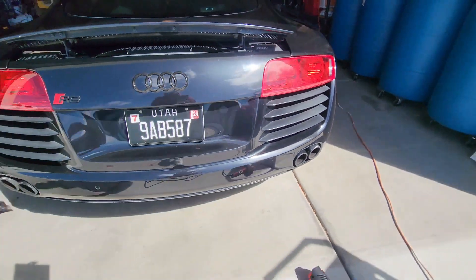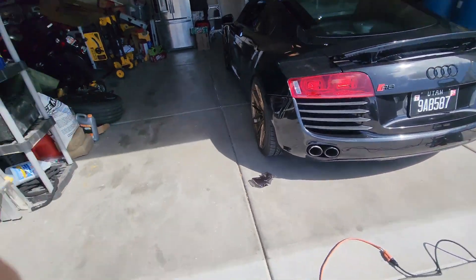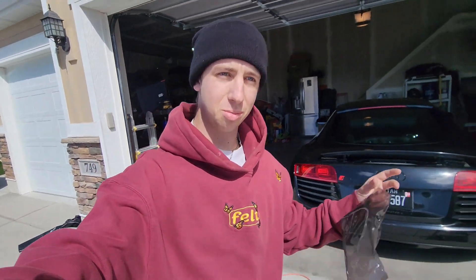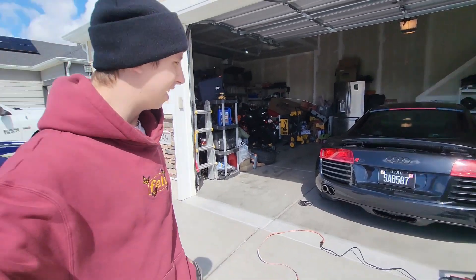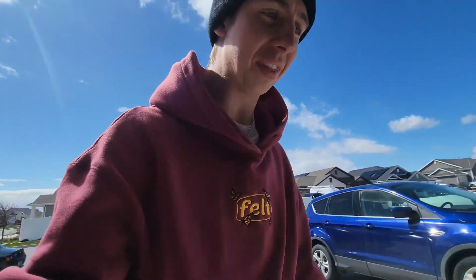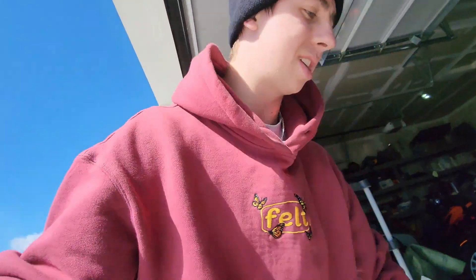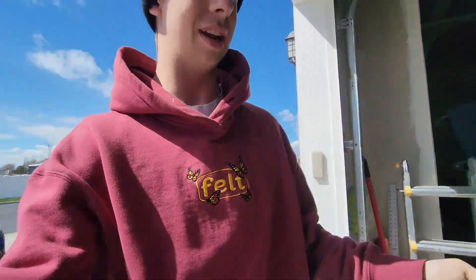Sweet — look how bright those are! Oh man, that looks good. I just feel like it looks more like it now. I like that a lot. That was easy — it took like no time at all. How long have we been at this, 10 minutes maybe? I can't reuse this tint for anything — maybe I should tint my headlights.